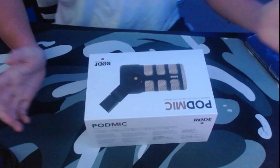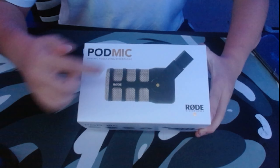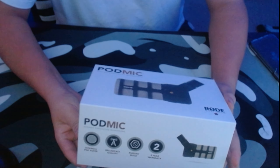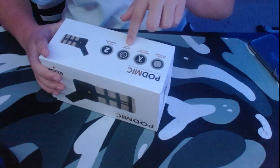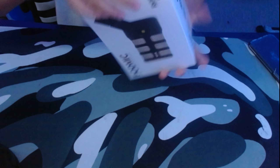Right here we have the Rode PodMic. Turn it so you can see it says Rode PodMic dynamic podcasting microphone. This side says microphones, this side is telling you about the quality, and it says internal pop filter, broadcast quality, rugged build, two-year warranty. Nice. Let's try to get this thing open.